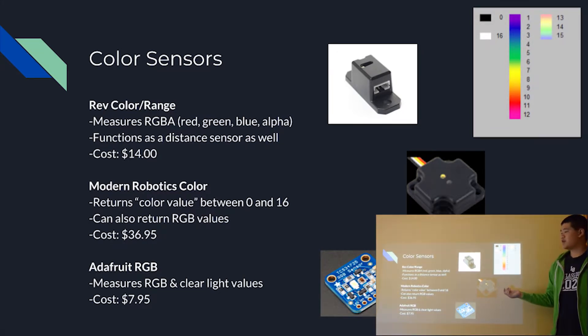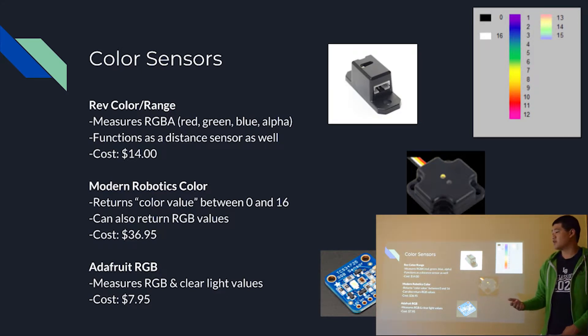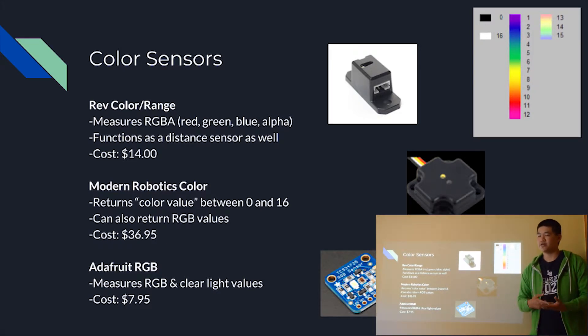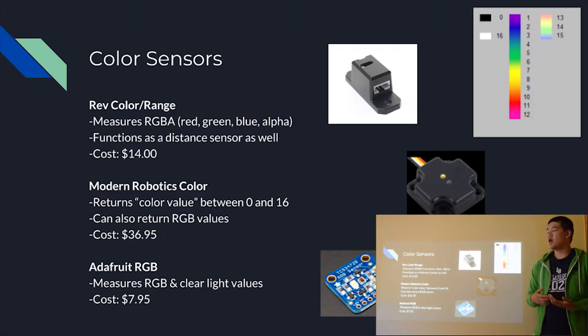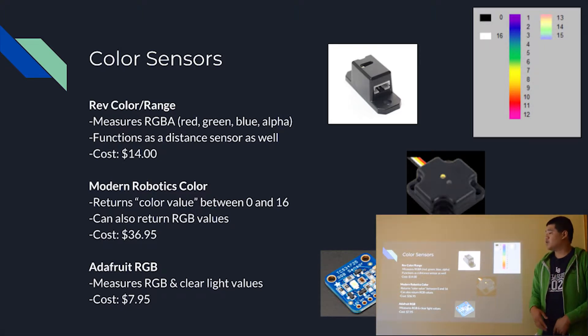Moving on to the Modern Robotics color sensor — this is part of the Modern Robotics control set. Unlike the REV color range sensor, it returns a color value: 0 to 16 gives a definite color on a spectrum from 0 at darkest to 16 at lightest. It also returns the individual RGB values like the REV color sensor does. If you have the Modern Robotics control set it will work better there, but if you have the REV Expansion Hub you'll need a connector to translate the wires, and the connection isn't always great. So if you have a Modern Robotics control set, I'd recommend the Modern Robotics color sensor. Both of these sensors work pretty well; different control sets may prefer different color sensors because of better connections.